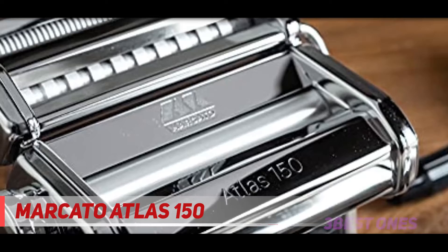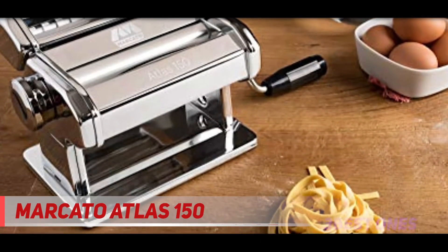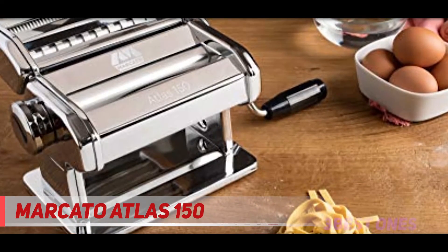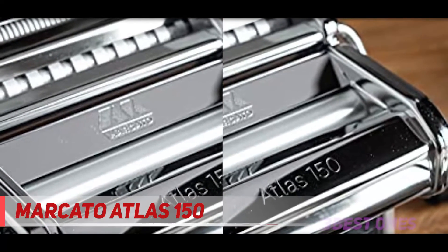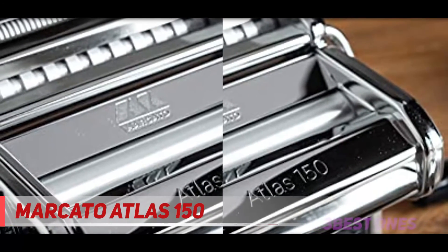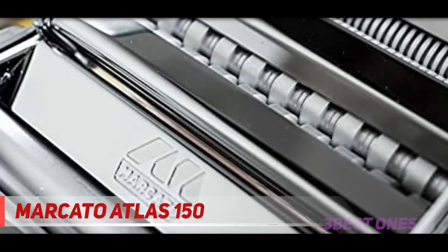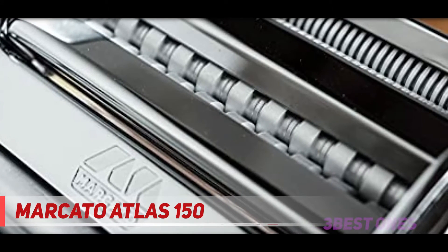Dubbed the Ferrari of the pasta maker world, the Marcato Atlas 150 wellness pasta machine easily rolls and cuts pasta dough so you can serve up fresh lasagne, fettuccine, and tagliarini in the comfort of your own kitchen. With a wide range of thickness settings, an easy-to-use adjustment knob, and razor-sharp blades, the Marcato easily tops its class. We put the machine through its paces cranking out spaghetti, fettuccine, and tagliarini to see how it fared against its competitors.